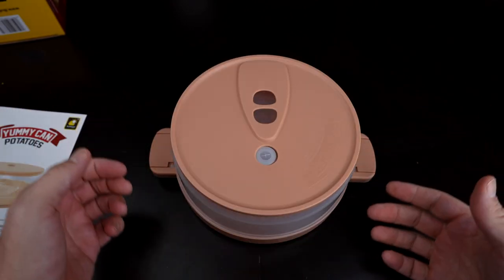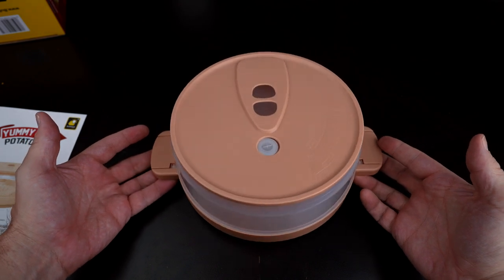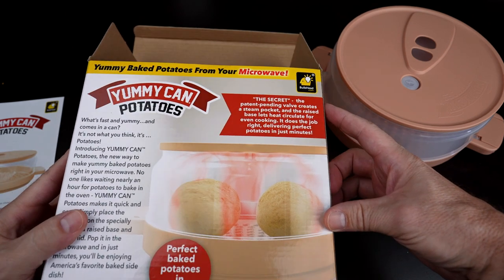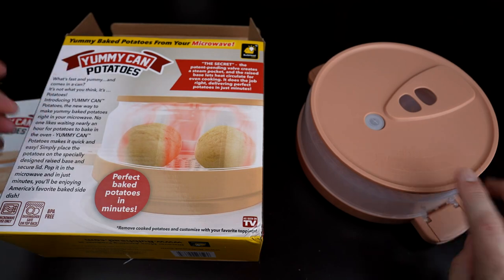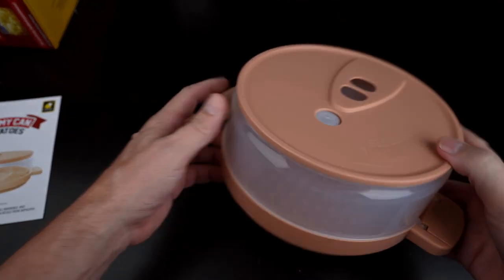But they say you can enjoy perfectly cooked potatoes in minutes. Potatoes will be tender on the outside, while fluffy and steaming hot on the inside. According to the commercial and even the packaging, they say the secret is a patent-pending valve that creates a steam pocket and the raised base, which lets heat circulate for even cooking, delivering perfect potatoes in minutes.